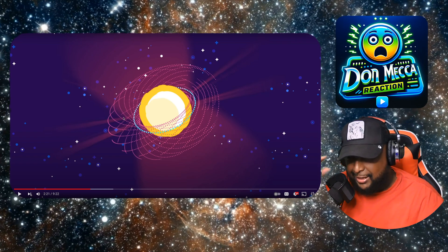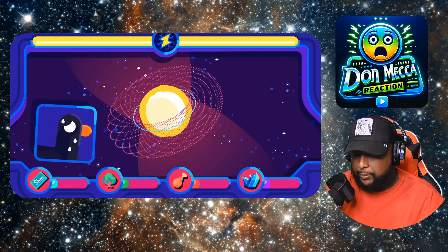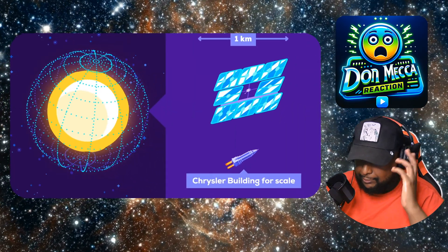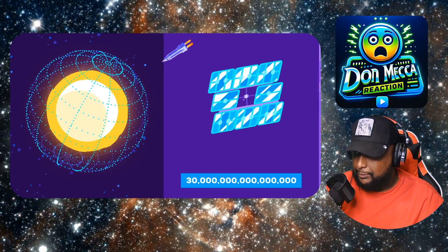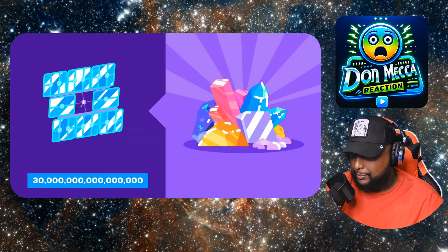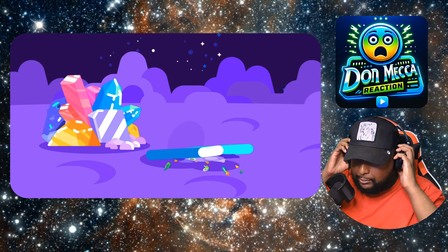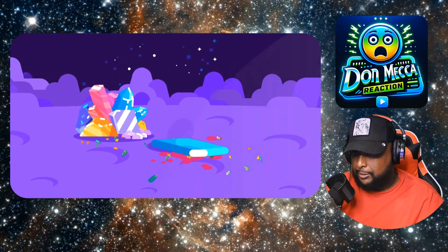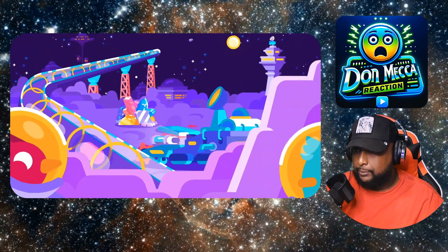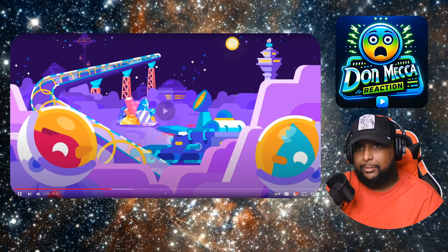Such a swarm would give humanity basically unlimited energy, but building it won't be easy. The sun is very big, so we need a lot of satellites. If each satellite is a square kilometer, we'd need around 30 quadrillion to surround the sun. Even if they're built as lightly as possible, we need about 100 quintillion tons of material, and then we need the energy to put the parts together and deliver them to their positions. On top of all that, we need permanent infrastructure in space to start building.